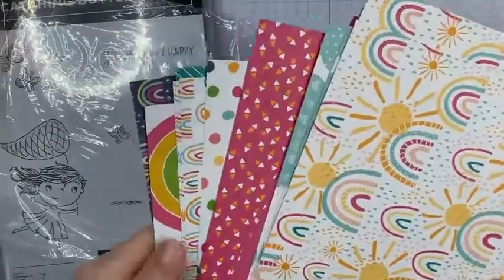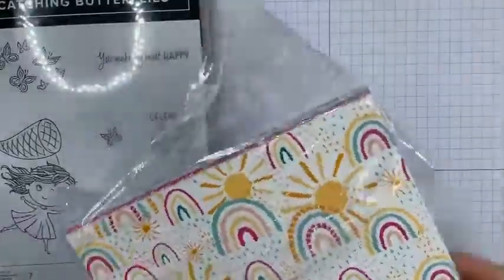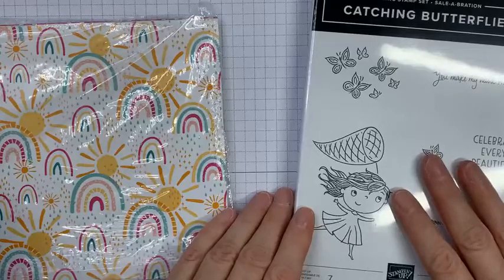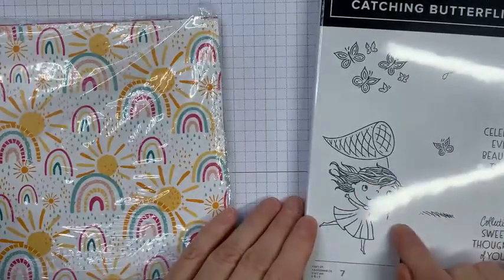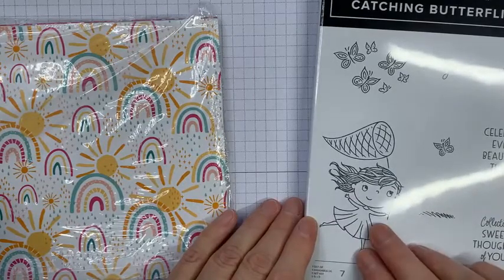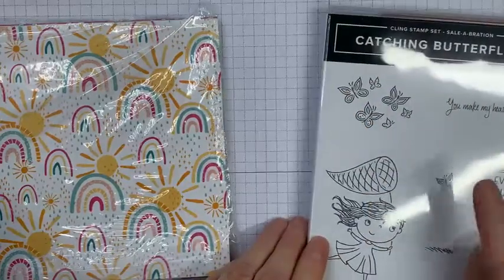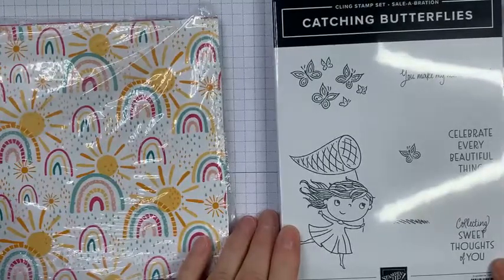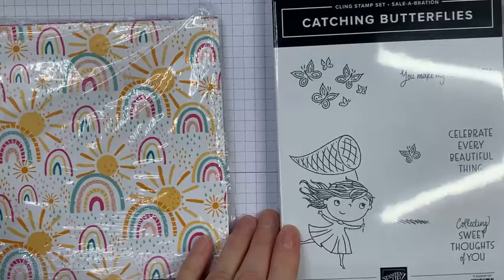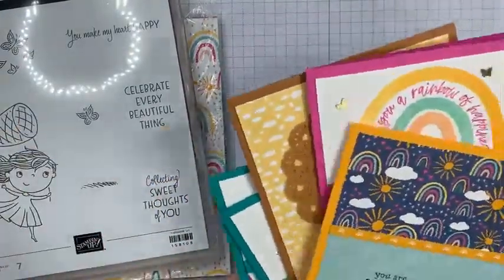I'll show you some of the cards I've made with these. This little stamp set is a little gem — I wanted to get it but couldn't quite stretch to it on my first order. We've got something for colouring in, and if you feel the little girl with the butterfly net is a bit much, I'm going to show that you can just add the butterflies. The sentiments are very nice general sentiments so they can be used for all sorts of events.